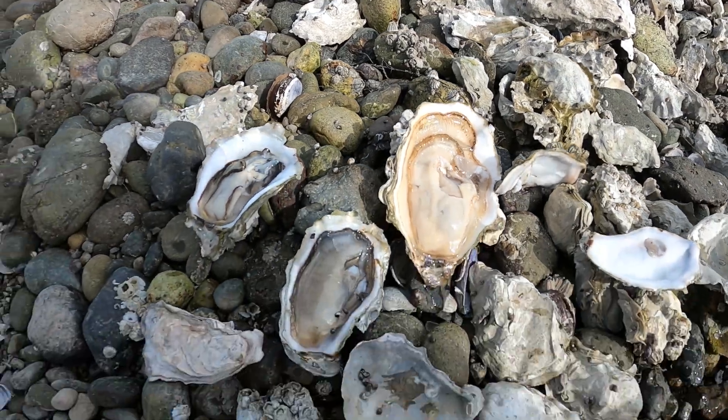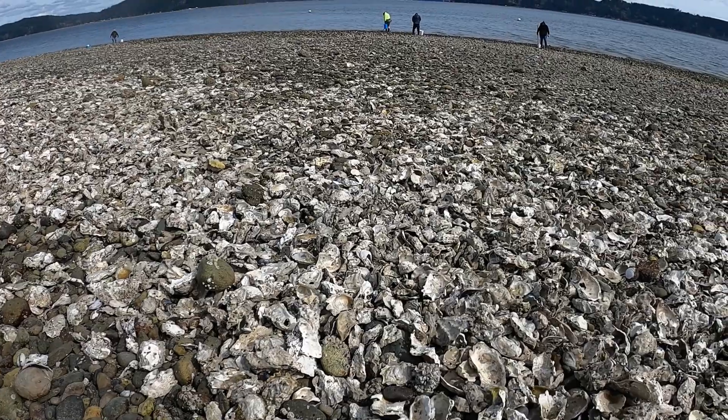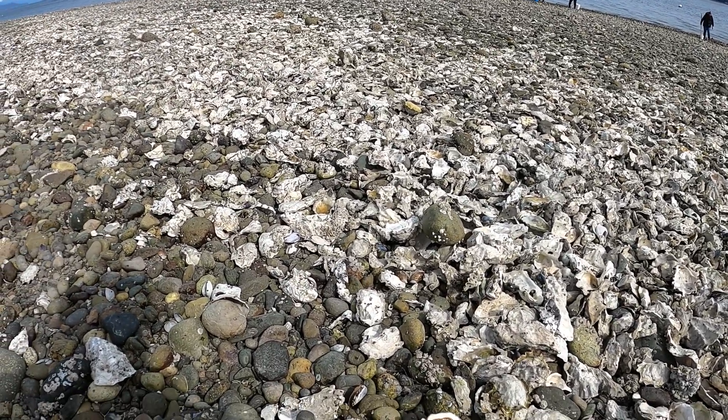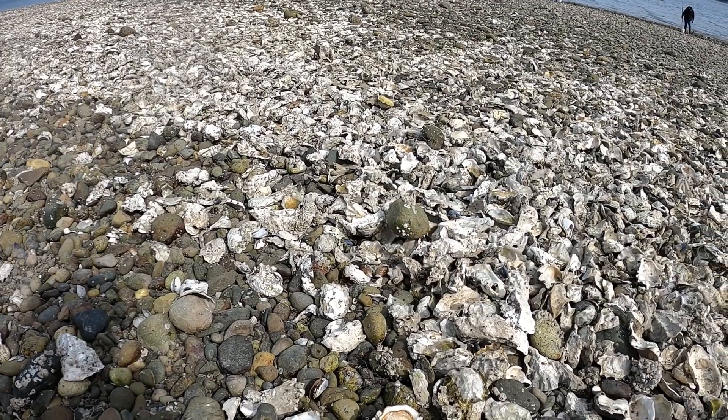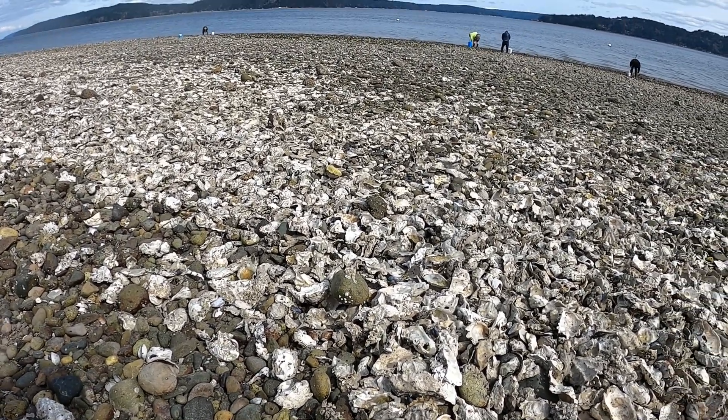They're on the half shell. There are 18 oysters you can shuck on the beach and you have to leave the shell right where you find them. I'm going to keep them on the half shell until I get to 18 count, and then I'll shuck them off the shell. In the meantime, I'll take care of my bloody finger.